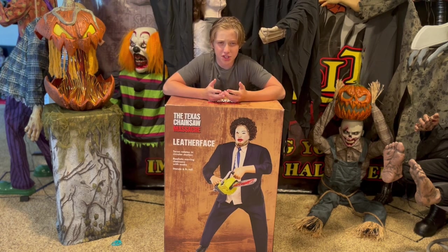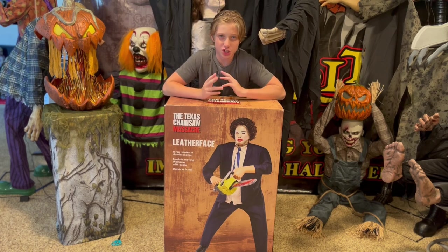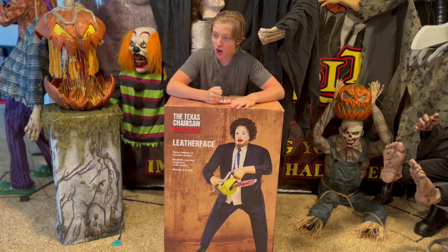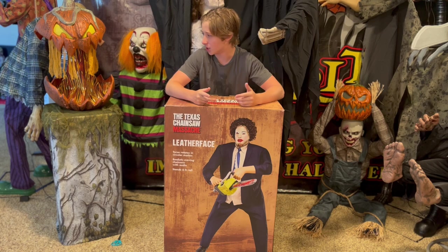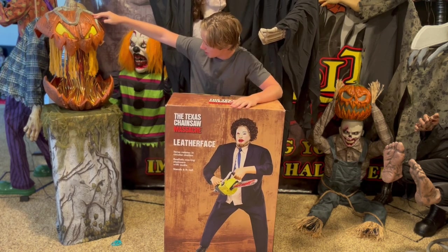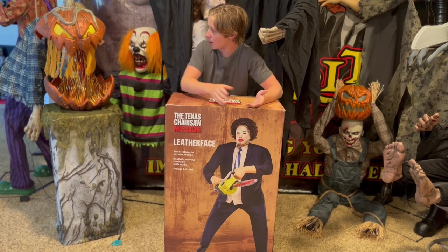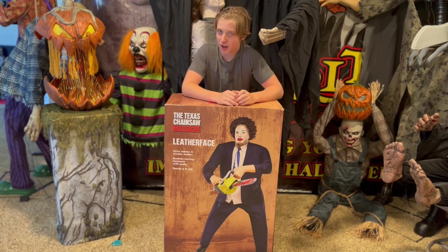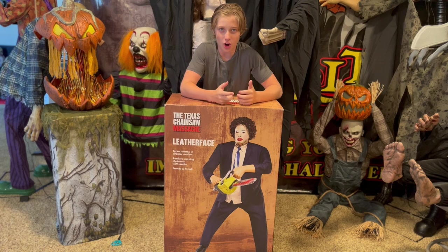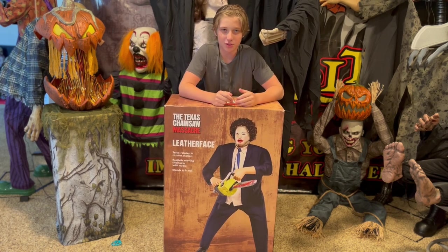So I got this guy at the Spirit Halloween flagship location last week. I had to ship it back home, and I finally arrived home safely. I never even unboxed it in my hotel, unlike Gordo over here — I didn't even film an unboxing on him and I don't plan on doing so. This guy I originally did not like at all; it was probably my least favorite of the year for a while.